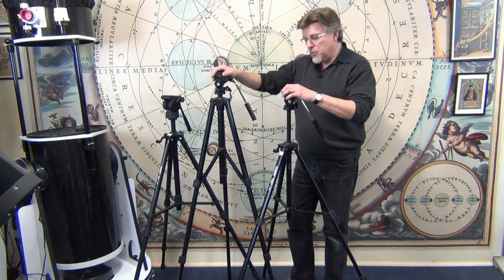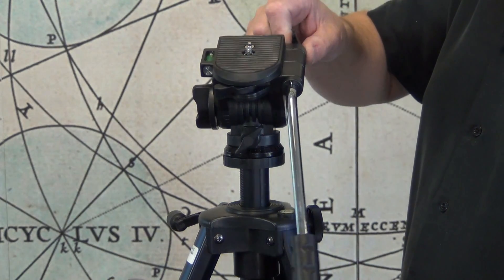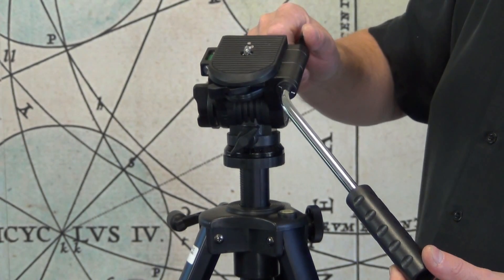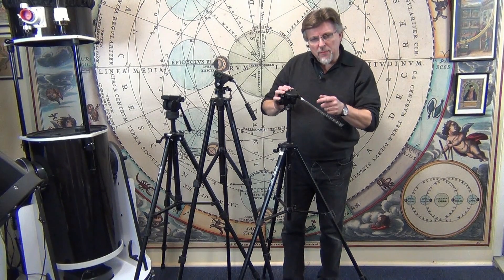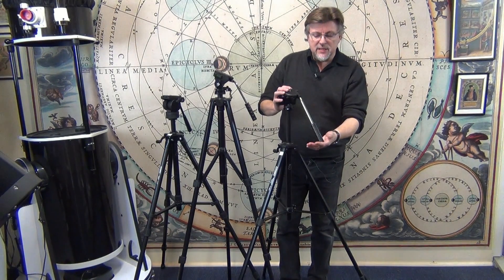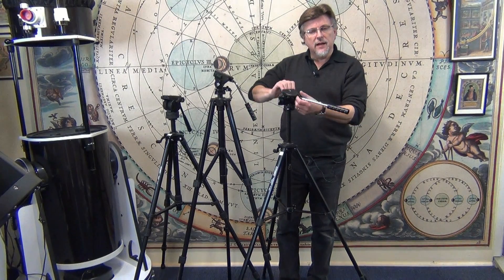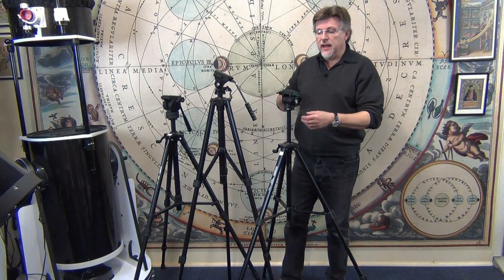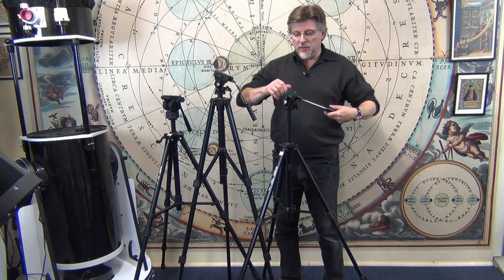Both of these are equipped with two-way heads and they both have an adjustable pan handle — you can undo the wing nut at the front and rotate the pan handle to anywhere that's comfortable. That's a nice feature when you're using binoculars, because tripods with straight pan handles can end up hitting you in the throat. This ability to rotate the pan handle well away from the main axis of the tripod makes the tripod and instrument a lot more comfortable to use.